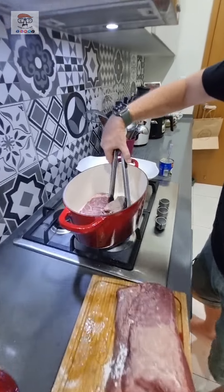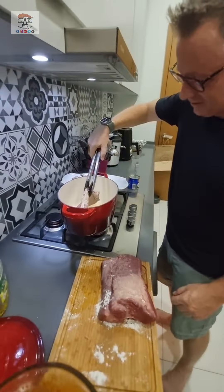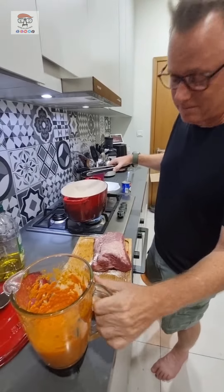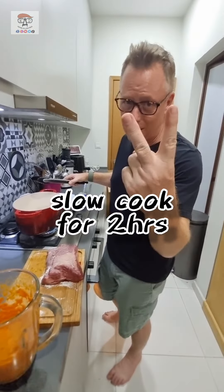Right now we're browning our beef. Next step will be to actually cook a little bit of this paste. Then we cover the meat, put it in there, and cook it for about two hours.